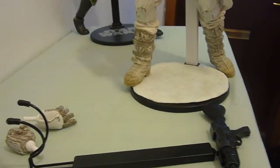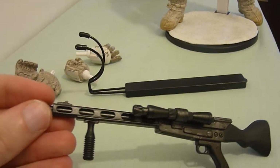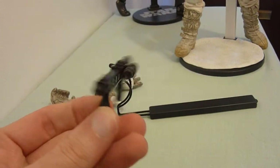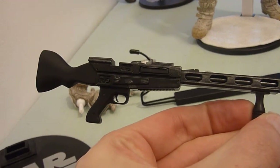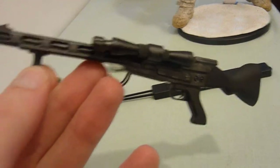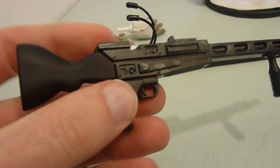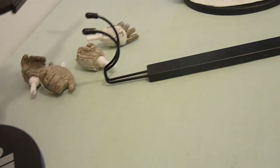Starting with the exclusive, this is a vintage blaster — the one that came with the original Kenner 3¾-inch Snowtrooper. I was going to pose the figure with this but the hand just can't handle it, and the supporting hand doesn't hold the other side well either. My advice is to skip the exclusive — it didn't really matter to me because it all cost the same. Skip the exclusive if you can find the regular version cheaper elsewhere.